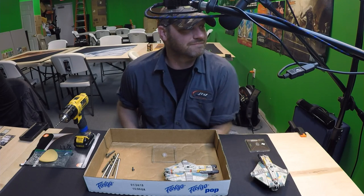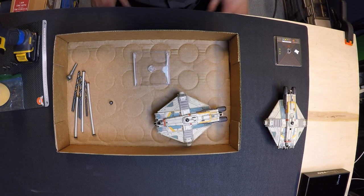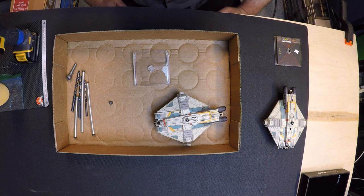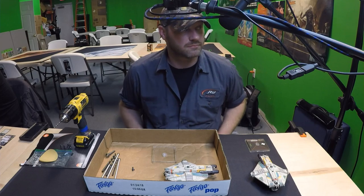We got two different camera angles here — the overall shot and the overhead shot — so we're gonna flip back and forth between this as we go. John's going to go step by step; he has the actual PDF and we'll put the links in the comments below. If you guys have any questions, John's also doing the modification for you, which we'll talk about as we go through the video.